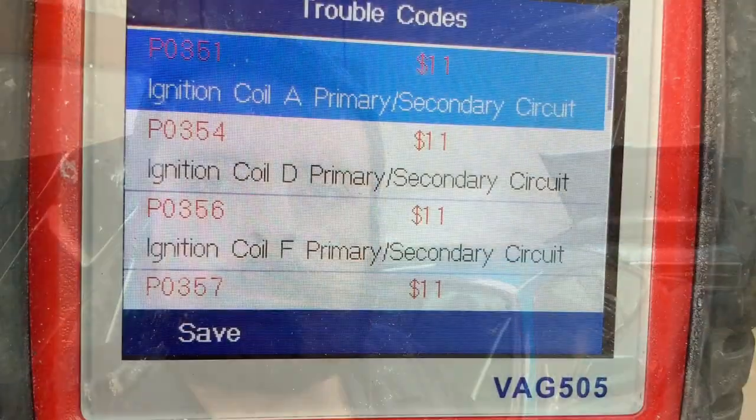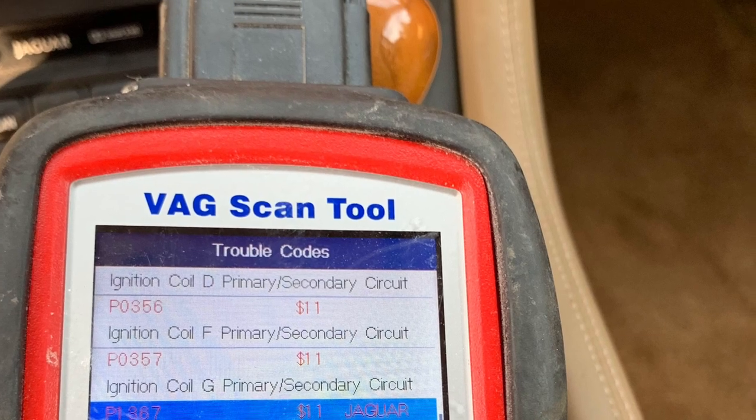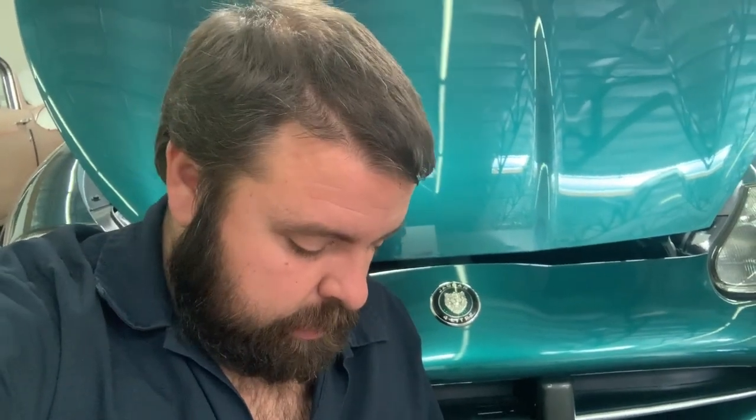After we noticed that it was running fairly rough, obviously just firing on multiple cylinders, we went ahead and plugged in the scanner, brought up our DTCs, and this is what we got. As you can see on our results, we had four different cylinder misfires — misfires on cylinders A, D, F, and G, which points to 1A and 4A, which would be the forward and rear cylinders on the passenger side, and F and G, which would be the second and third cylinders on the driver's side.